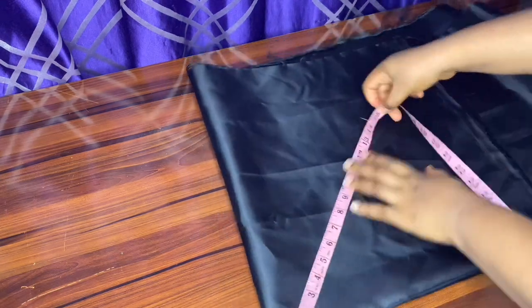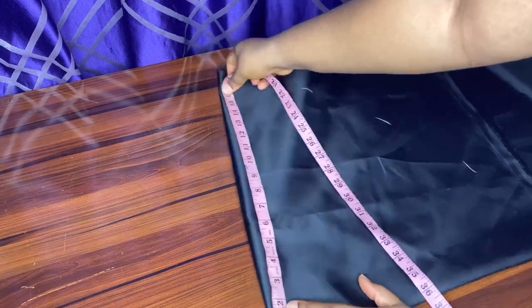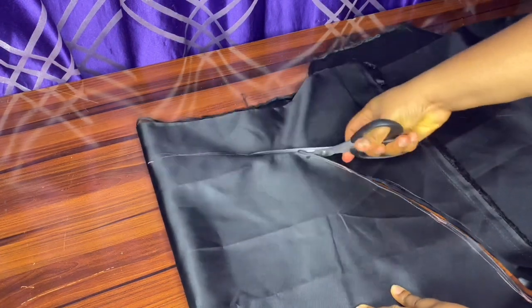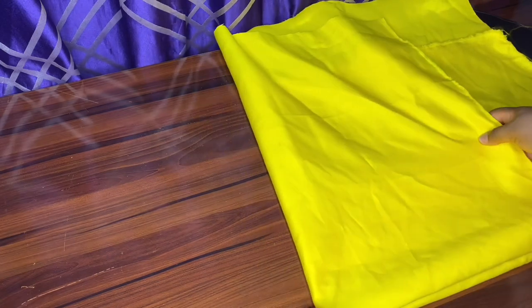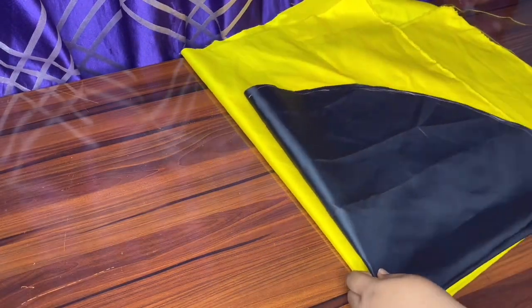We are going to be marking 15 inches all round, then connecting the lines together, and then get our scissors and cut it off. We are going to be repeating this same procedure in another fabric — folding it into four — then placing the black material to cut out the next piece we are going to use to sew this hair bonnet.